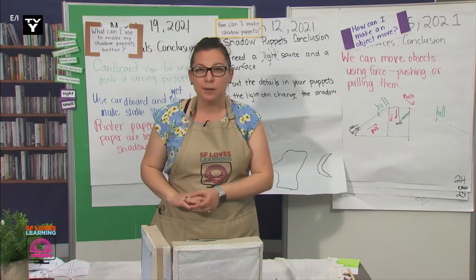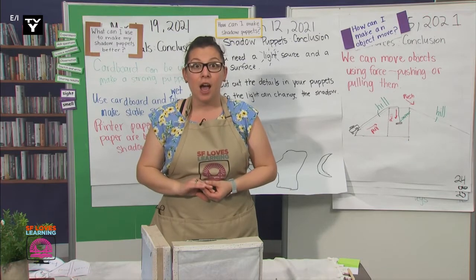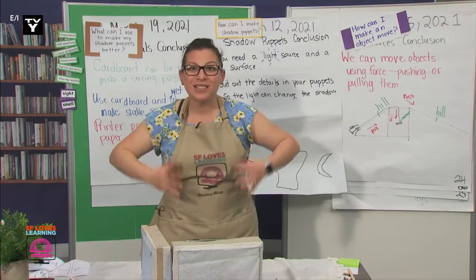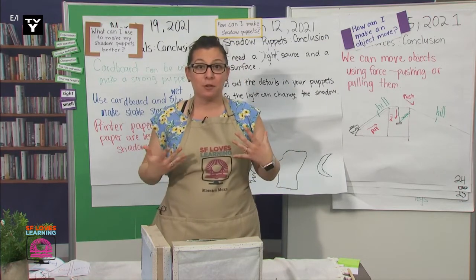Were any of you able to make any modifications or changes? I bet your shadow puppet box is even better than before. You know, I was actually tinkering with my shadow box all weekend.